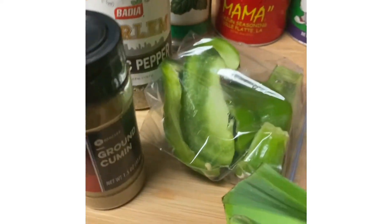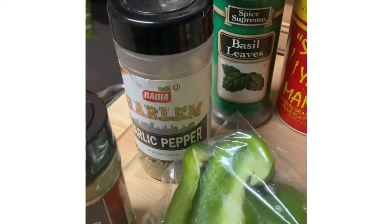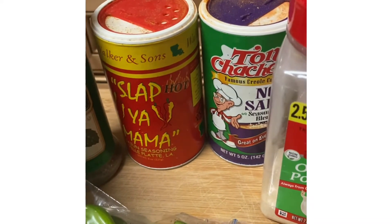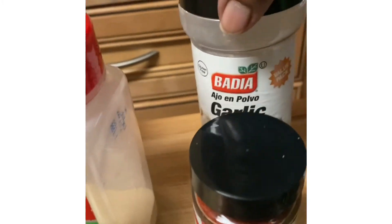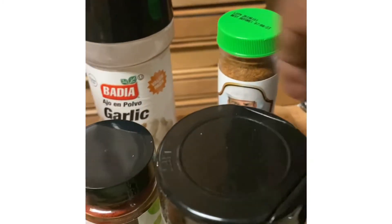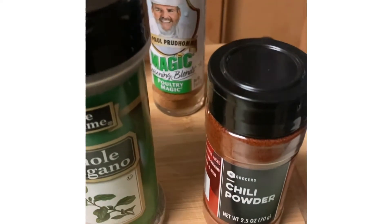And these are some of the seasonings that I will be using: ground cumin, garlic pepper, basil, Slap Ya Mama, Tony Chachere's, no salt seasoning, onion powder, smoked paprika, garlic powder, Paul Prudhomme's poultry seasoning, and oregano chili powder.